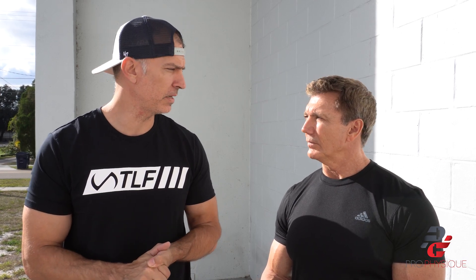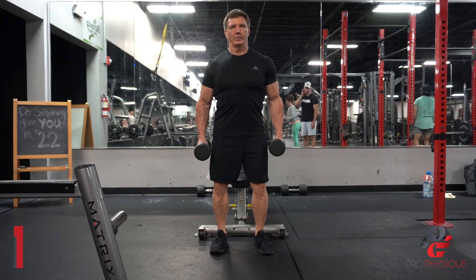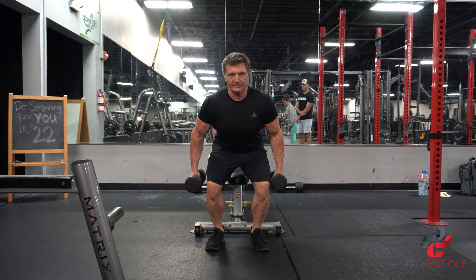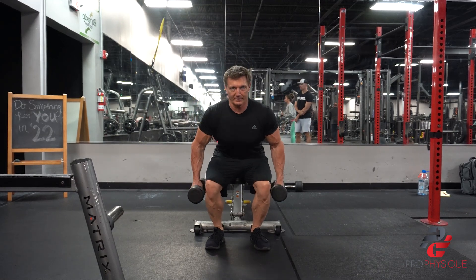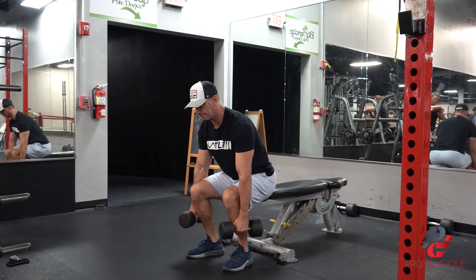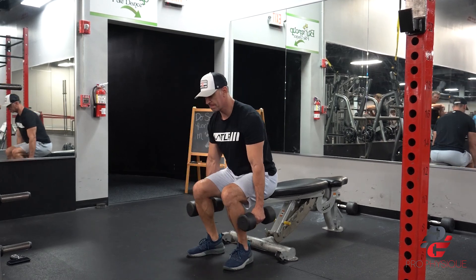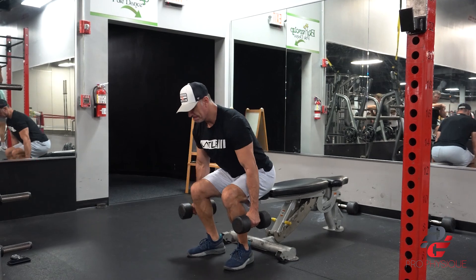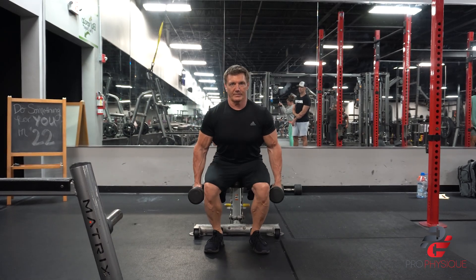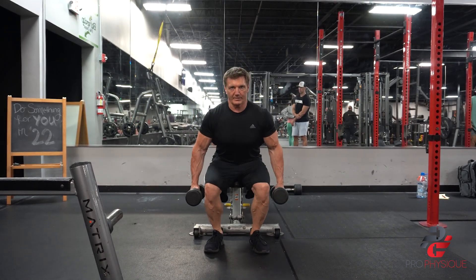Then we went into some lower body. We did dumbbell squats and squatted down until our butts hit the bench to make sure we were going low enough. Both of us did it really slow and controlled — going down slow and then coming back up. As you get a little bit older, your mobility can change. We could have put a plate under the heels to allow a deeper squat if needed. This way you're doing a safe movement, you can control the weight, and we held equal weights in both hands so we could easily increase or decrease as needed. With lower body movements, you want to get enough reps where you're starting to feel a little burn.